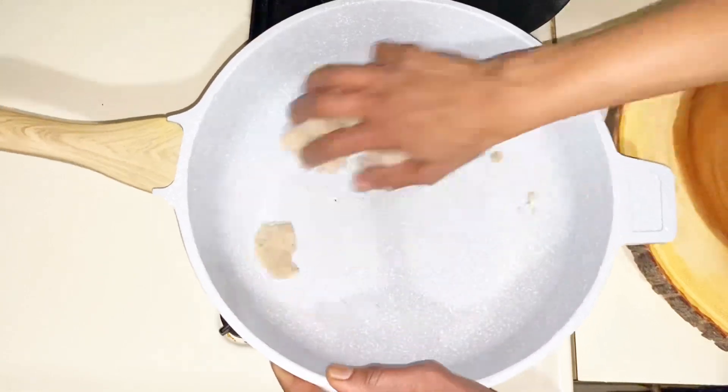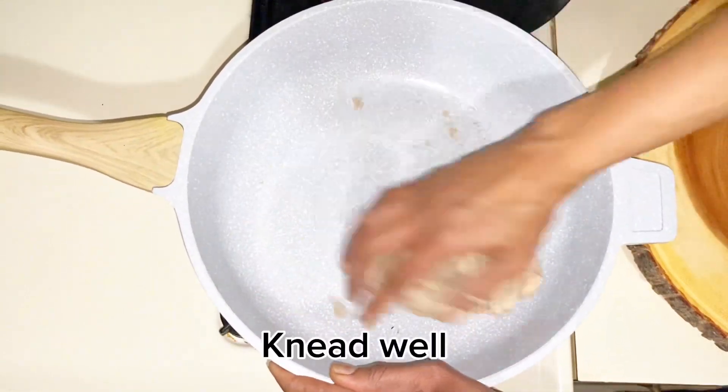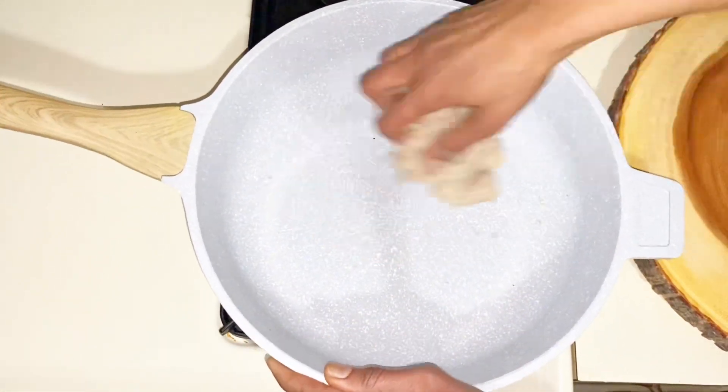Mix a few times. Add salt to the dough, mix in water, and keep the moisture. Add rice flour.